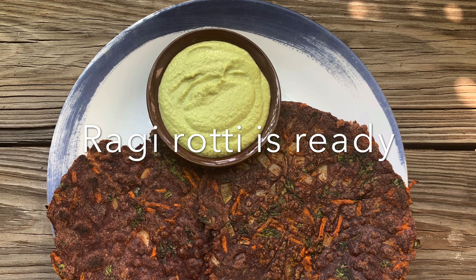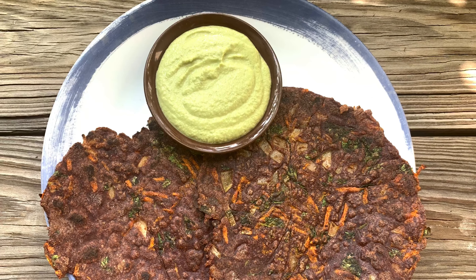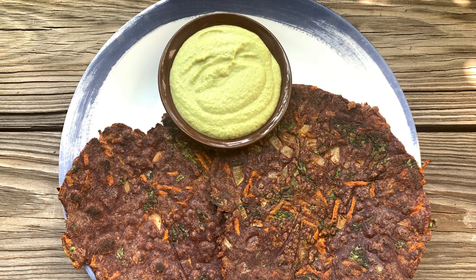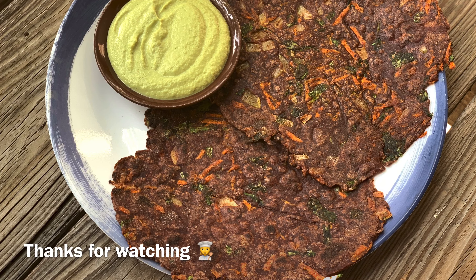Karnataka style ragi roti is now ready to serve. Try this healthy recipe at home and do comment in the comment section. Thanks for watching guys, bye bye!